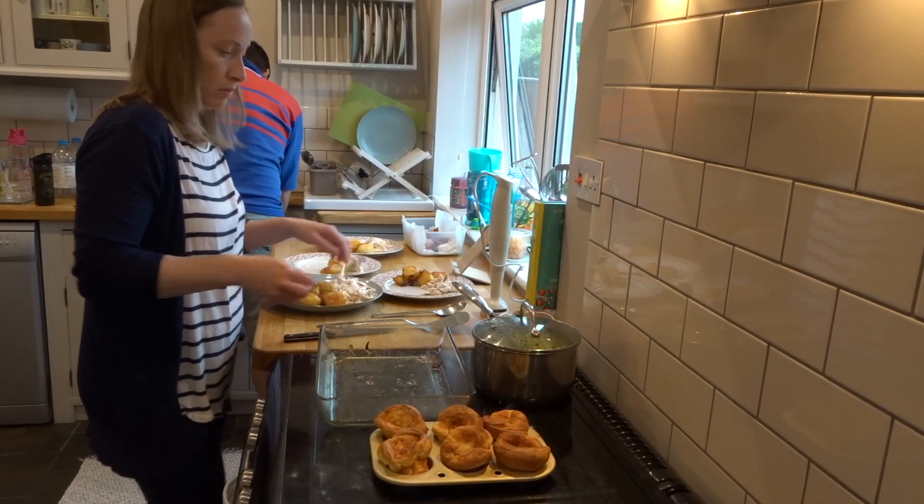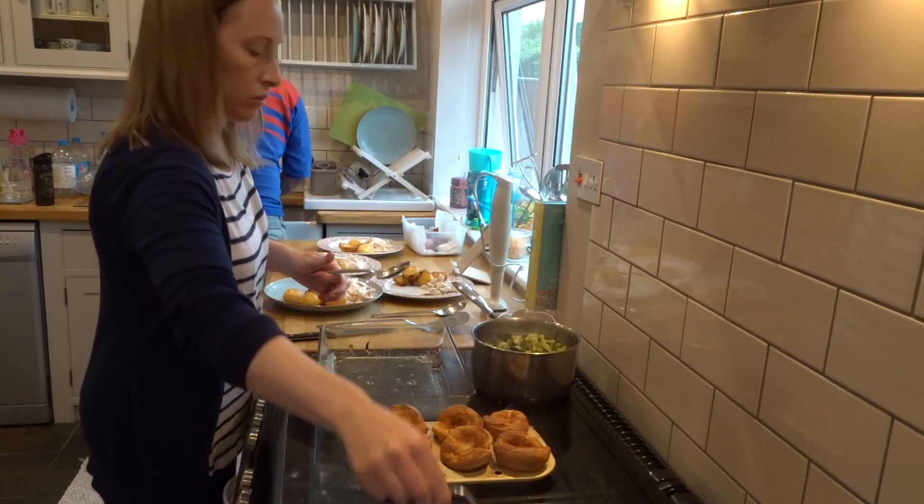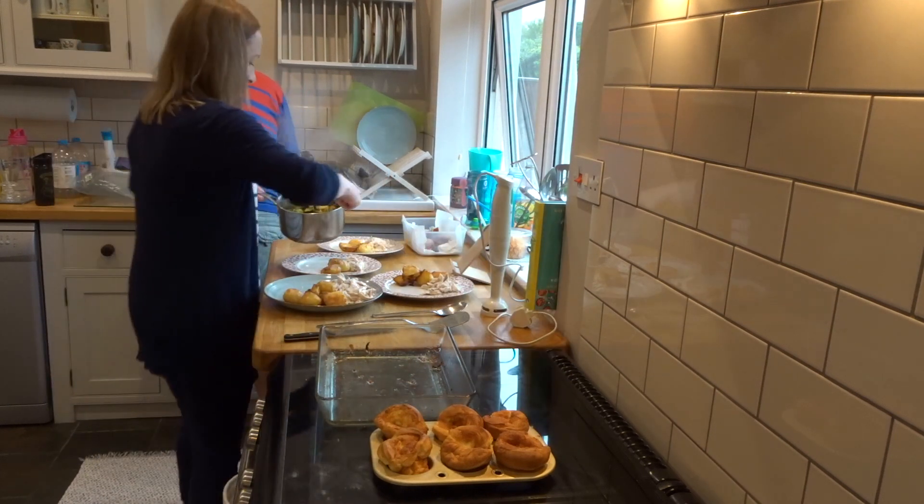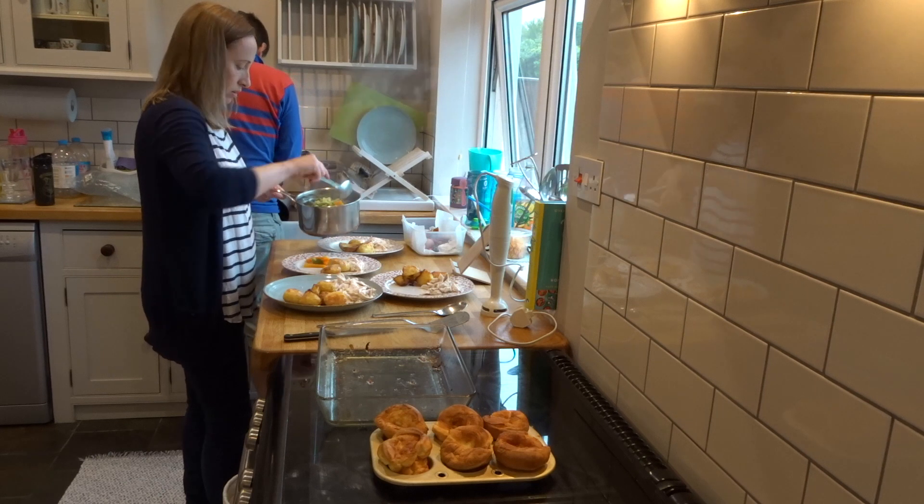Back to my day — I'm just serving up a roast dinner for the family. It might be summer but it's been a bit of a gloomy day so I've done a chicken roast dinner.